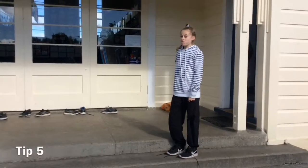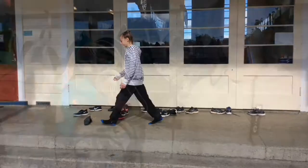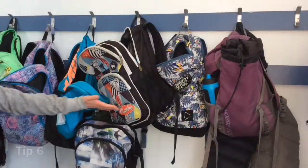And if you really want to annoy your teachers, make sure you kick your shoes off anywhere after lunch. And after you put your kit book away, always leave your bag wide open.